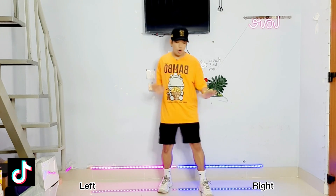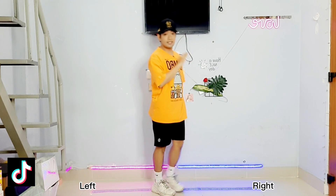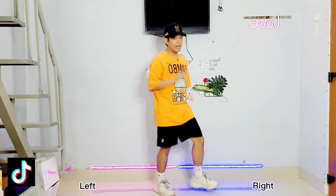1, 2, 3, 4, 5, 6, 7, 8. Okay, one more time. Ready, 5, 6, 7, 8 — 1, 2, 3, 4, 5, 6, 7, 8. Easy as that!